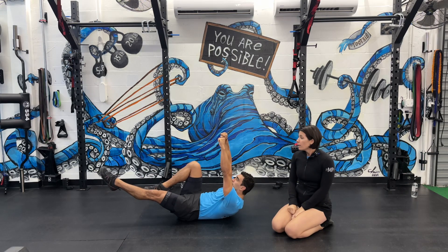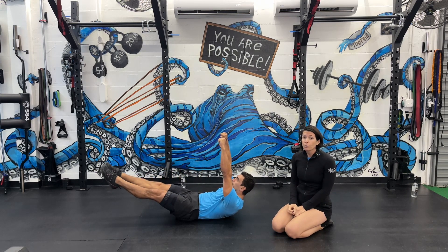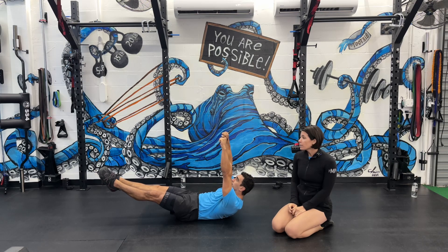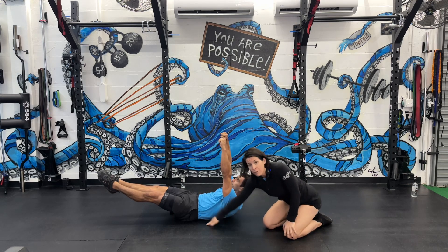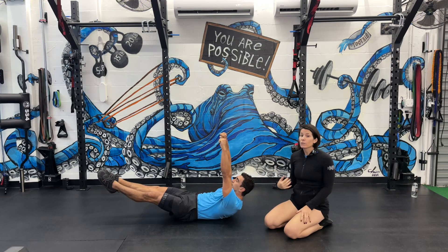Next we're going to go into a straight leg hollow hold with arms at sky. So both legs are straight, knees and ankles are pinched, arms are reaching at that sky, ribs are still down, and pelvis is down. This is a great regression to the most advanced version of a hollow hold.